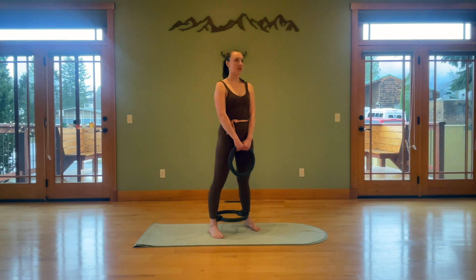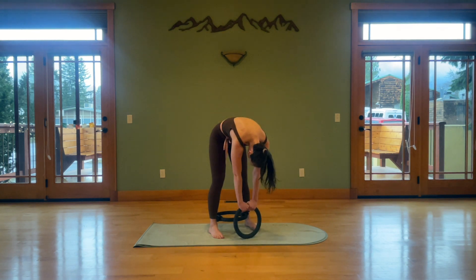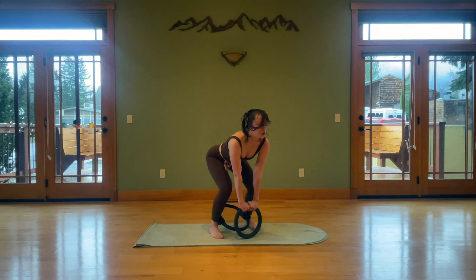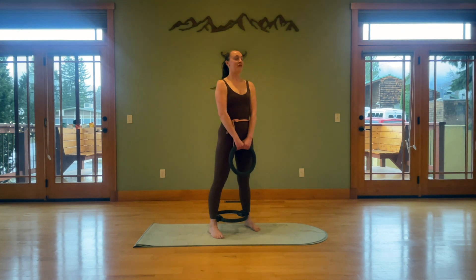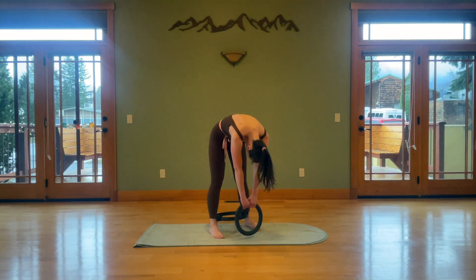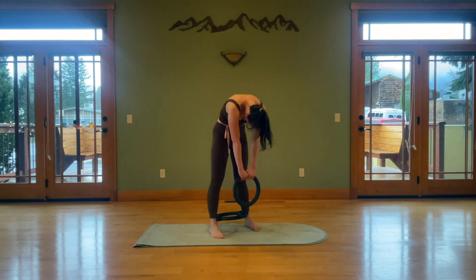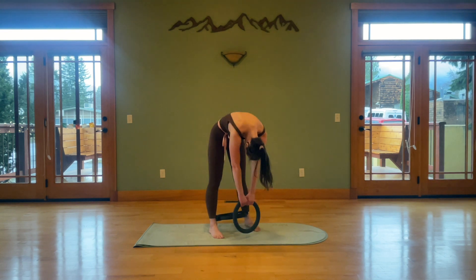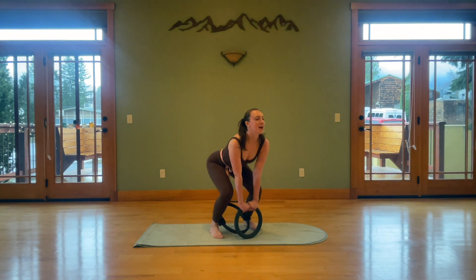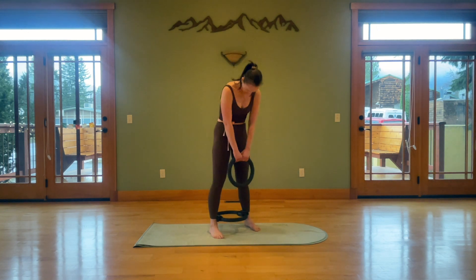Hold your weight in front of you and start with some gentle roll-downs. Inhale to lengthen, exhale chin to chest, roll it down. When your weight touches the floor, push it into the floor, bend your knees, open your chest like you're doing a cow stretch. Then exhale, stretch the knees, scoop your belly in and roll up. We find the hamstrings and core with this warm-up move. Let that weight pull your scapula across your back as you start to roll up.